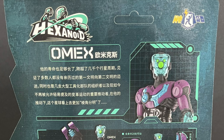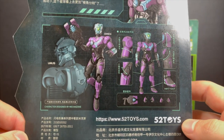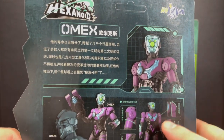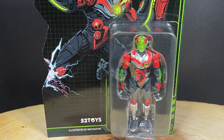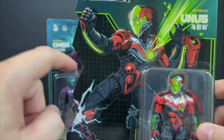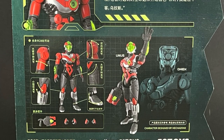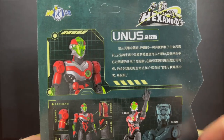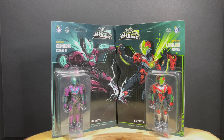On the back you get to see all the different photos, everything in different languages, with a nice layout nonetheless — a little bio, all the different parts and accessories. And the cards just go together like that, which is really cool. On the other hand we've got Unus, the red and green guy. Again, the artwork by Mechazone is A-okay number one, and the card flips so they hook together. That's a look at the brand new Hexanoid action figures Omex and Unus by 52toys.